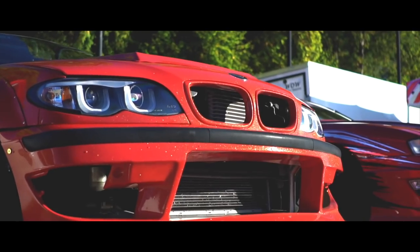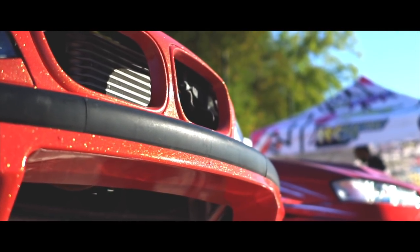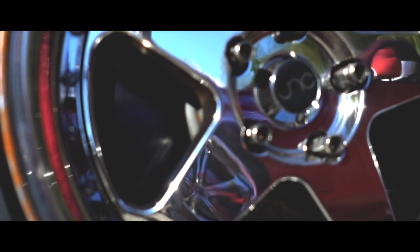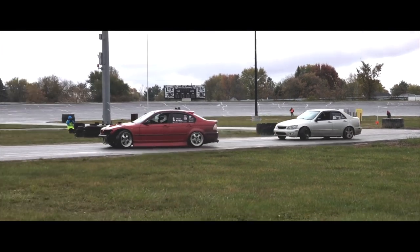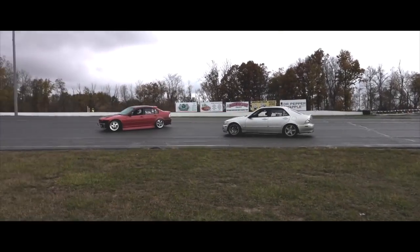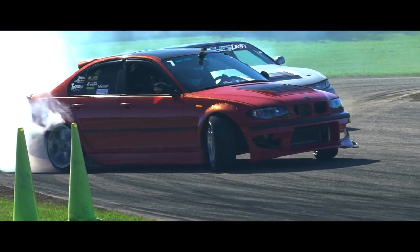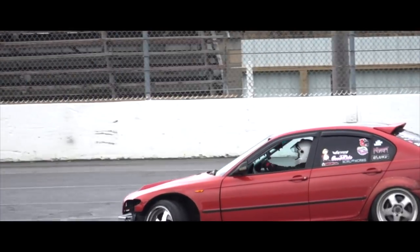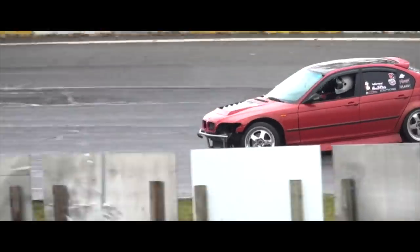If you sit the rear subframe of a done-up 240 on jack stands and count up how much money is in it, it's $3,500 to $4,000 depending on what you have — adapter stubs, better axles, maybe a 350Z diff or a Skyline diff. With the E46, you could run stock trailing arms and basic suspension upgrades that cost almost nothing. His lower control arms were made by him — six of them for about $200 — and they're just straight links.